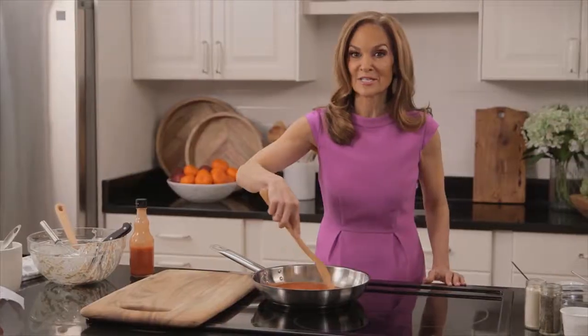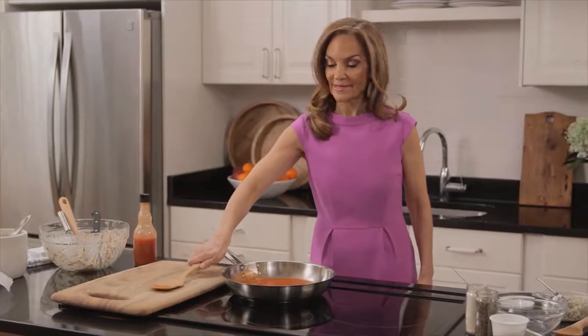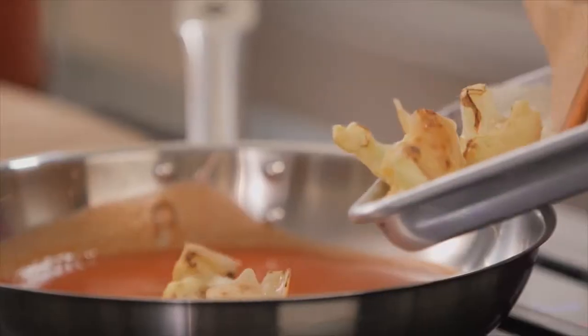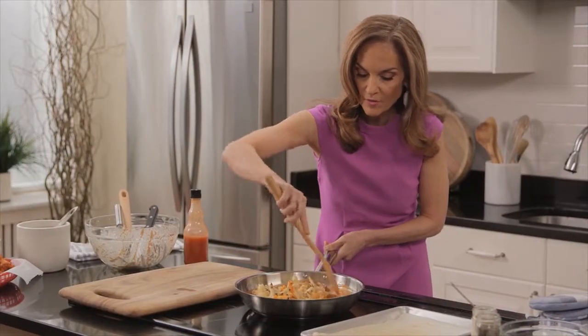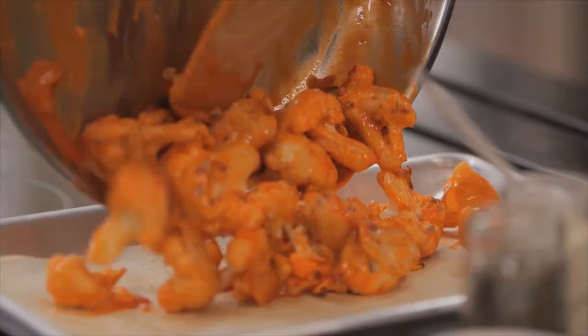This smell already gets me excited — I love spice! It's now time to take the cauliflower out of the oven. Add it right into the skillet and fully coat all of the cauliflower pieces. Put it back in the oven for a final 25 minutes.